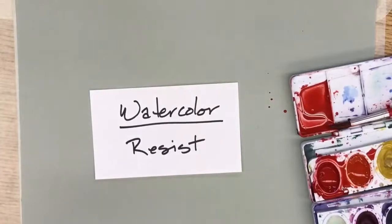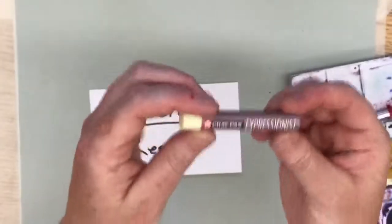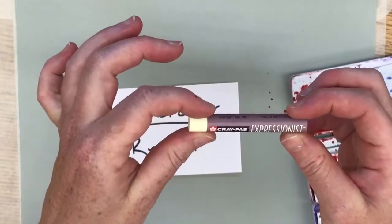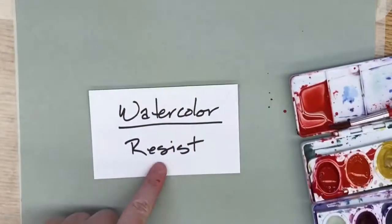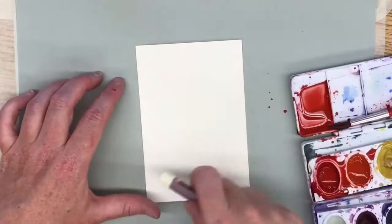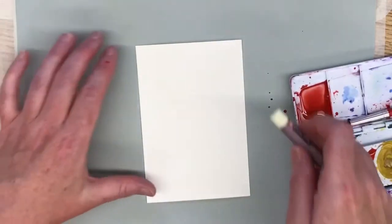I'm going to show you how to use colorless oil pastel — or you could use a white crayon or even a white pastel — to do a resist technique. So before you even start with paint, take your watercolor paper and draw some type of pattern or design.